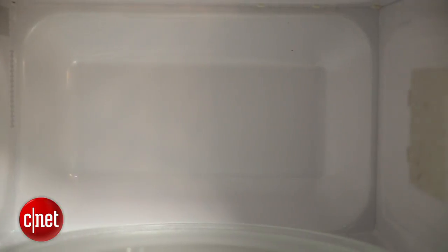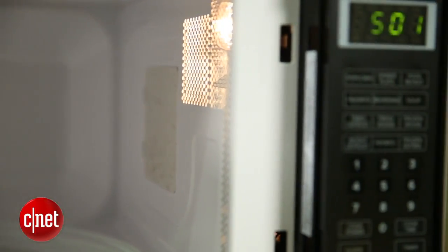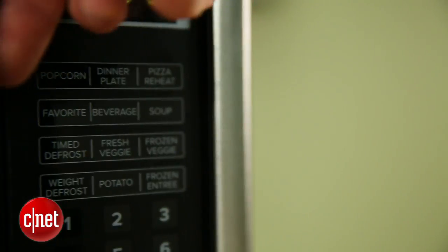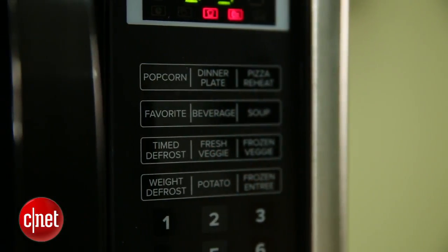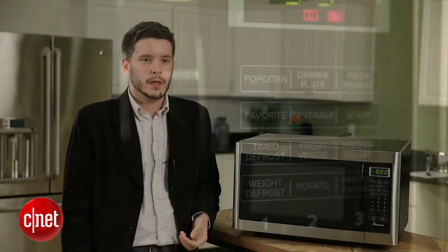If you take a look at the buttons on the front, it's got your standard presets that you'd expect from a microwave: popcorn, potatoes, pizza, and frozen entrees, and all of those work pretty well. But for $219, you wish it had something more, something different. So this is a weird mix of high-end and basic — it's got a high-end price but it's sort of basic in terms of features.